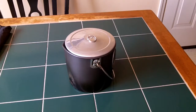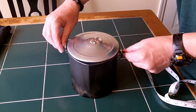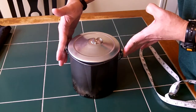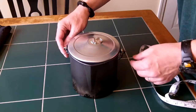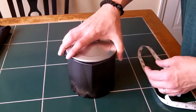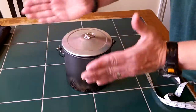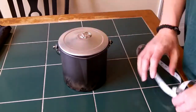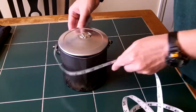We're going to measure our pot. This particular pot has a large bale section, so we need to make sure our stuff sack is wide enough that it won't have a problem going in, and loose enough so it's easy to get in. I'm going to make a round bottom stuff sack so the pot will fit in a little bit easier. Make sure you're measuring around the widest part of the pot.